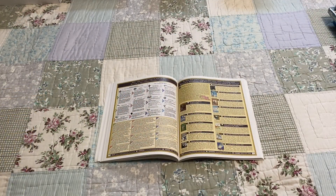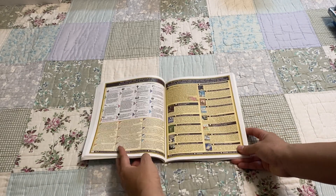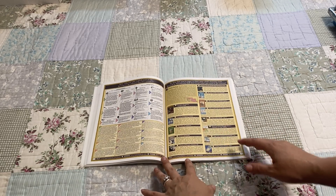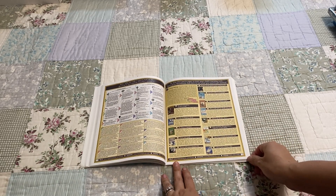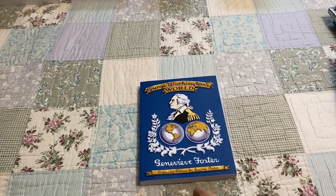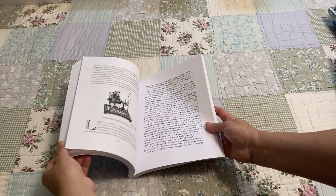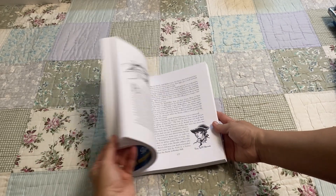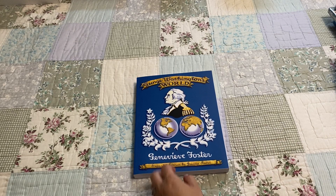Next we will look at all of the history books that are included. Here in their catalog it lists everything that comes with the guide. First we have George Washington's World. This is one of Genevieve Foster's books — I think most homeschoolers are familiar with her books. So we are going to be reading this.